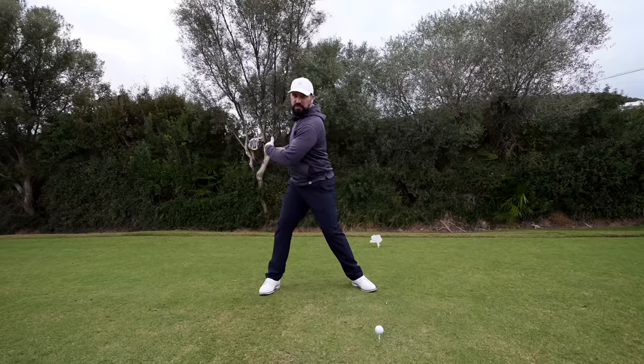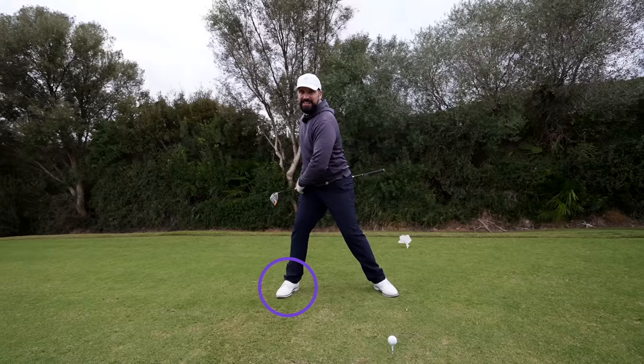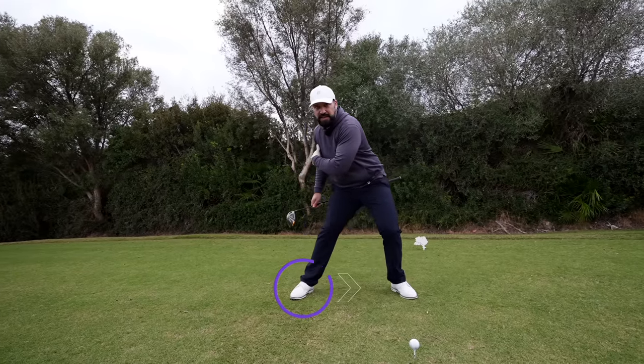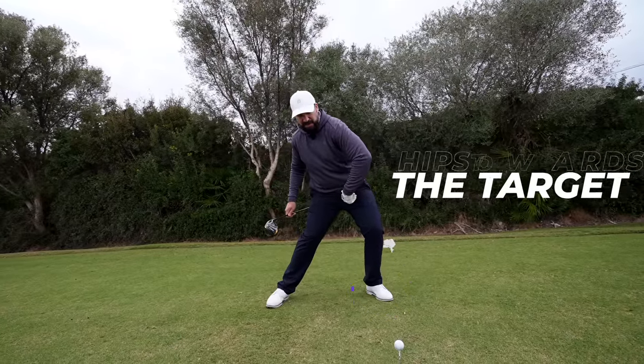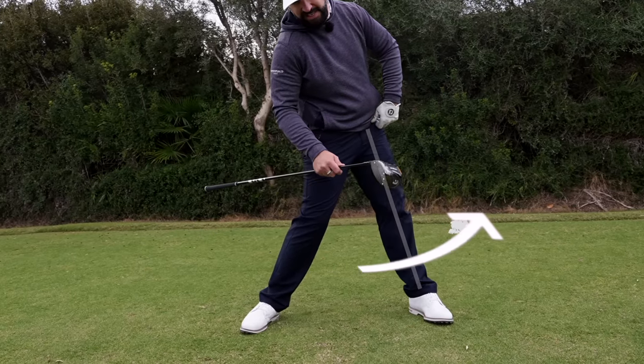We've turned up to the top of the swing — we've got this full rotation and our body weight has transferred onto the right-hand side. What I'm going to be focusing on here is shifting the weight and getting my hips moving left towards the target.